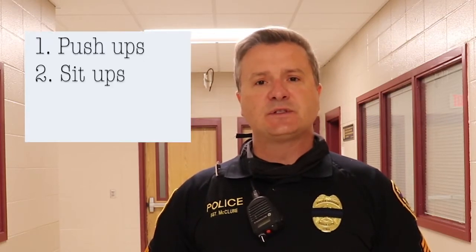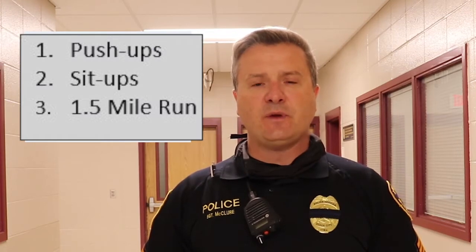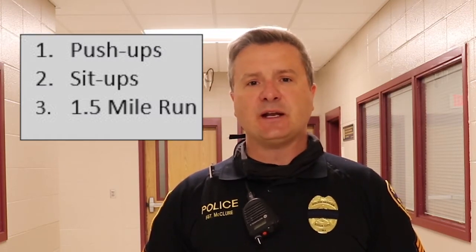The physical fitness testing consists of push-ups, sit-ups, and a 1.5 mile run. Push-ups and sit-ups are timed for one minute, and applicants must complete as many as possible in that minute. There is a standard time to complete the 1.5 mile run.